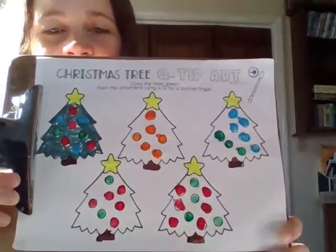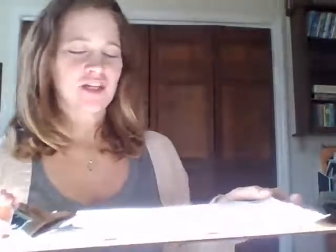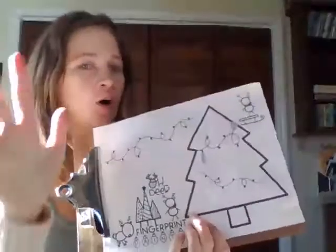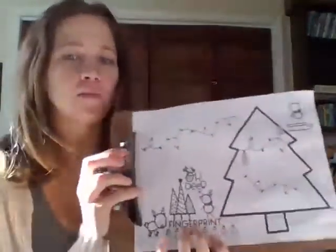When you finish, you can hang it on your fridge — they are going to look so good. That is our Q-tip art. I'm going to put mine over here to dry and get out my reindeer finger painting activity. This one is where our hands are going to get a little bit messy, but that's okay — it's good for us. It's called sensory processing.